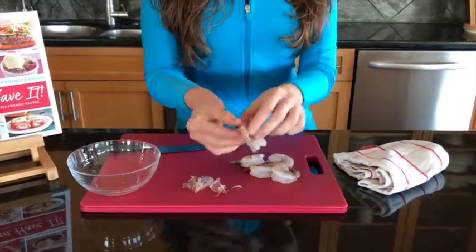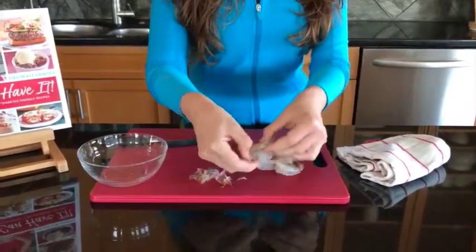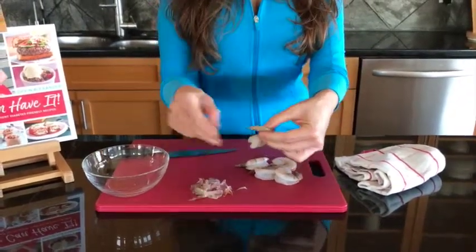Now if I wanted to take this piece off, sometimes you can do a gentle tug and it'll come off. In this case it didn't, so you just want to peel that back a little bit and then do a gentle tug — and sometimes it's a little less than gentle.